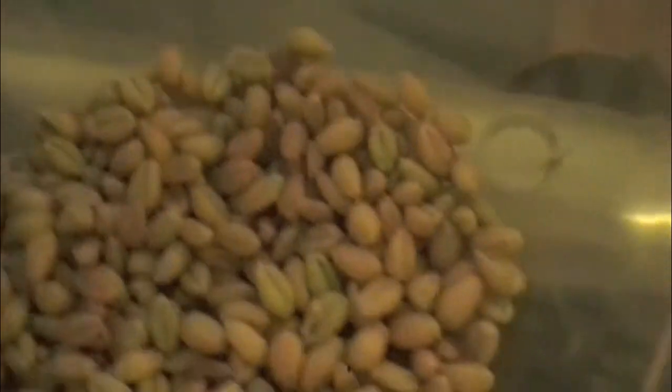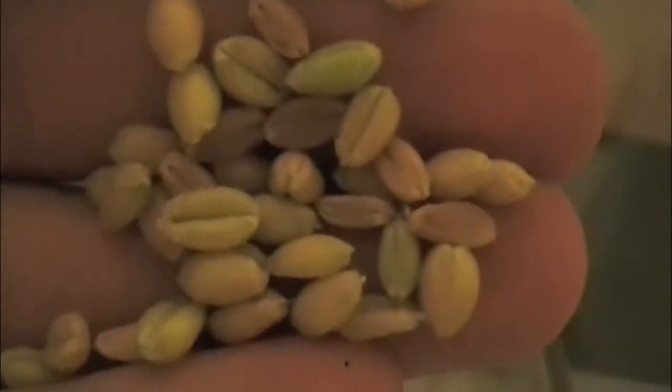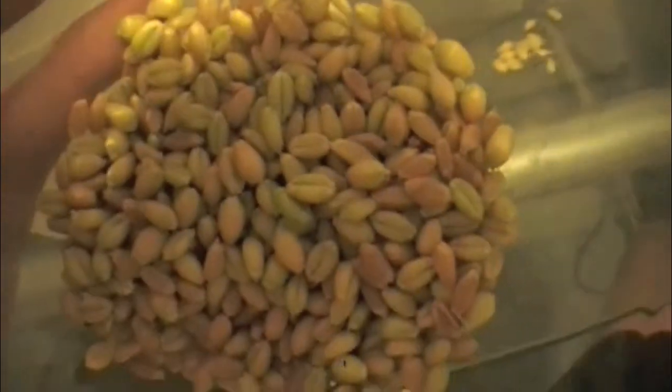What I have in here is a bunch of different seeds — green ones, ripe ones, and dead ones. What I'm going to do is run an experiment to make ethanol.